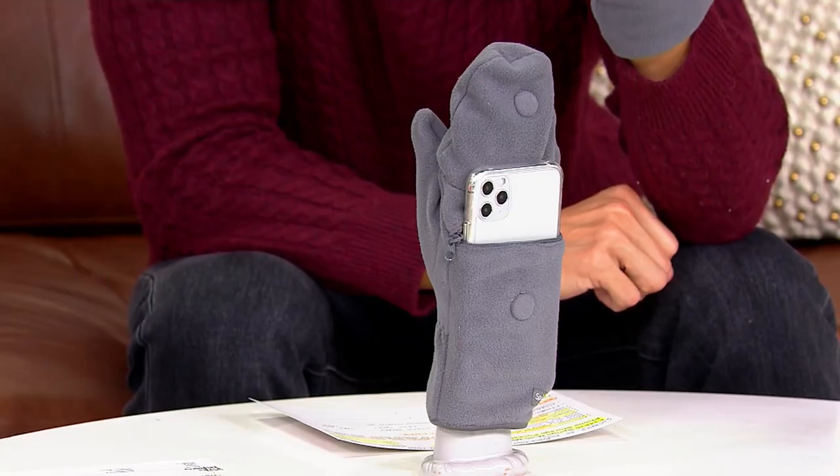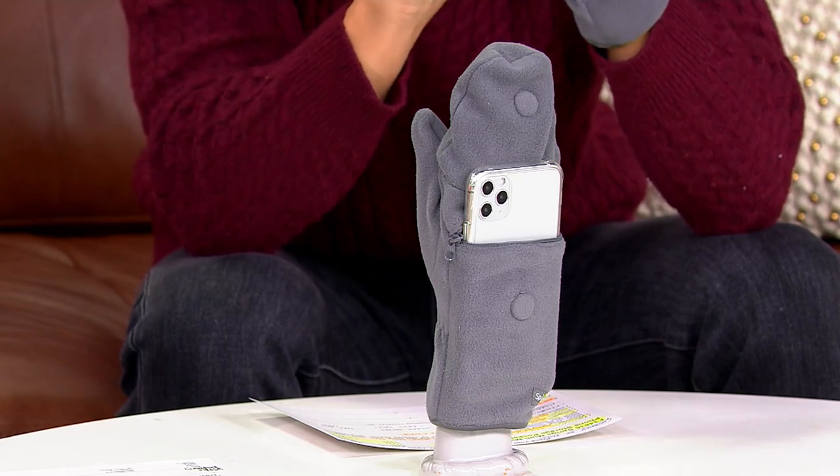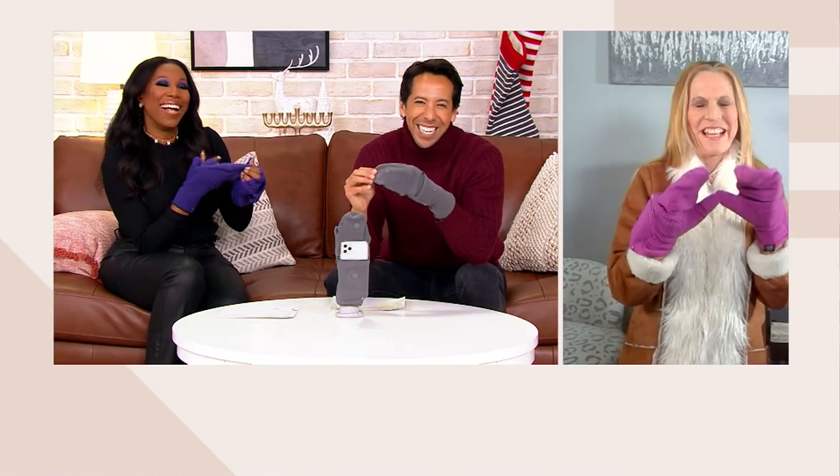We're going to bring in Dawn Chaskin, who's going to walk us through all of the incredible details of these very cool mitten gloves pocket moment. Hi, Dawn. How are you? For everybody, I'm wearing the raspberry that you said there's only five dozen left. Perfect. So now the viewer can see all the colors available. Let me tell you a little bit about this glove, because there is a reason why it is customer top rated.